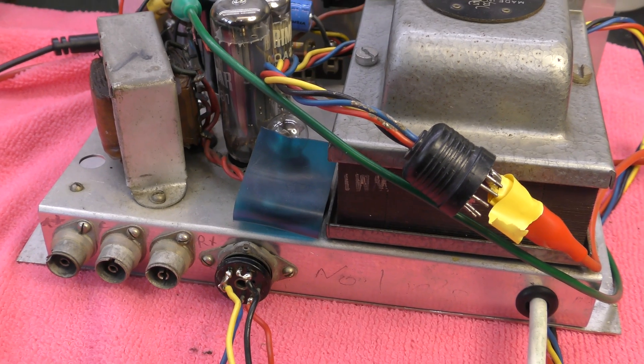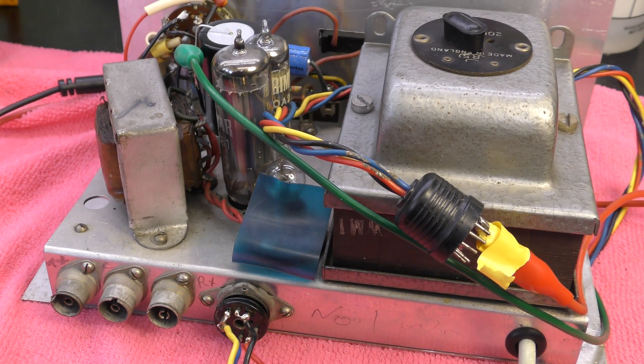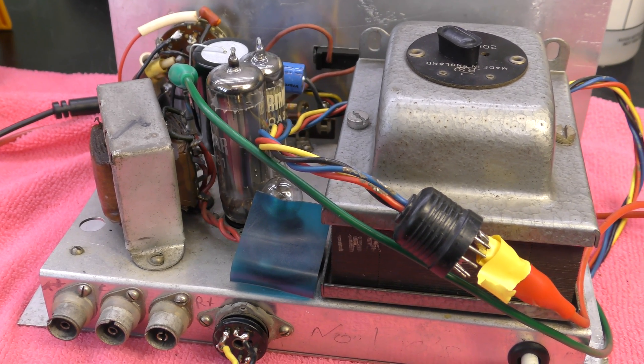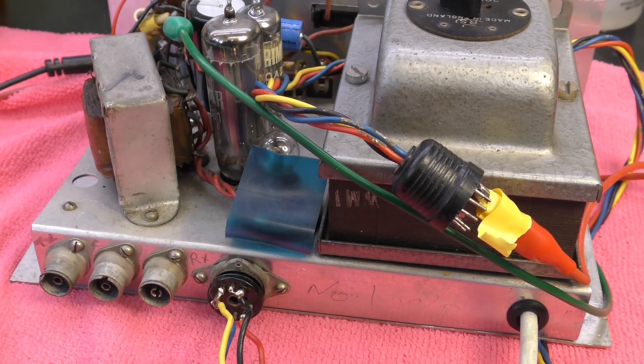Thanks for watching. Hope you found it interesting looking at the power supply for this transmitter. Next job, I suppose, would be to look at the transmitter itself.